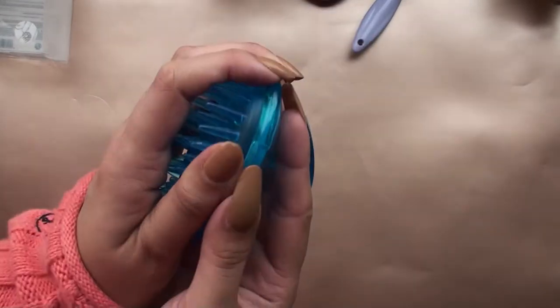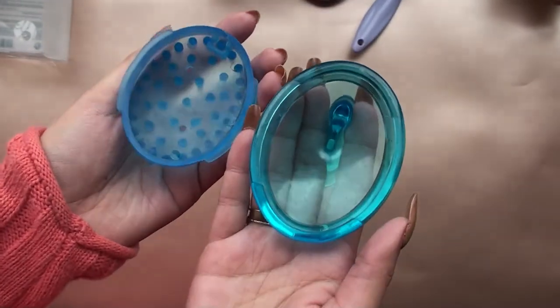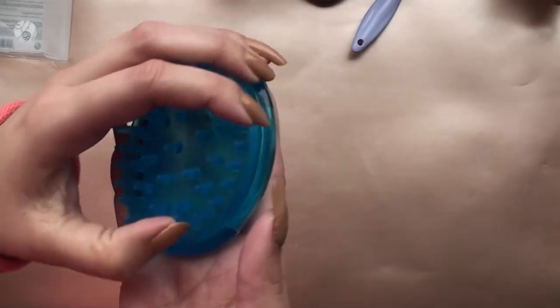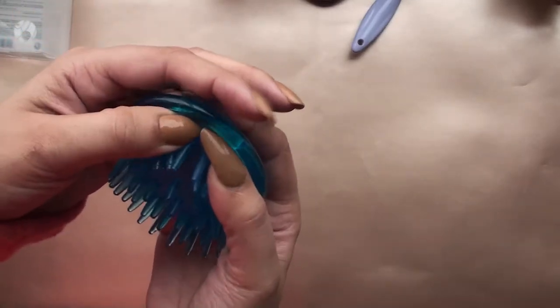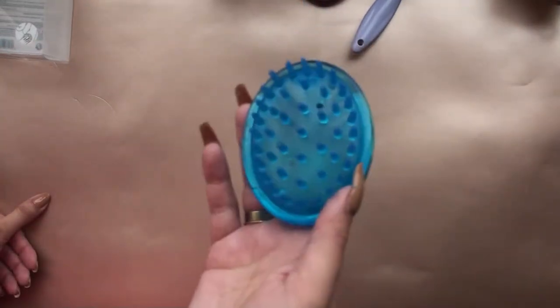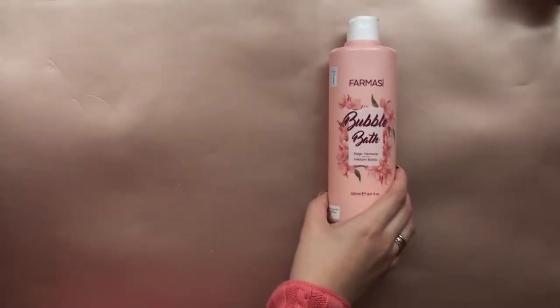Then this is the scalp massager. It also opens up so you can rinse it from the inside. I've used it a couple of times. I picked it up at a shop at Adams Arcade near Java — it's actually on top of Java, a beauty shop — and I loved it. I also bought some nail polishes there. Really good for massaging your head while shampooing.